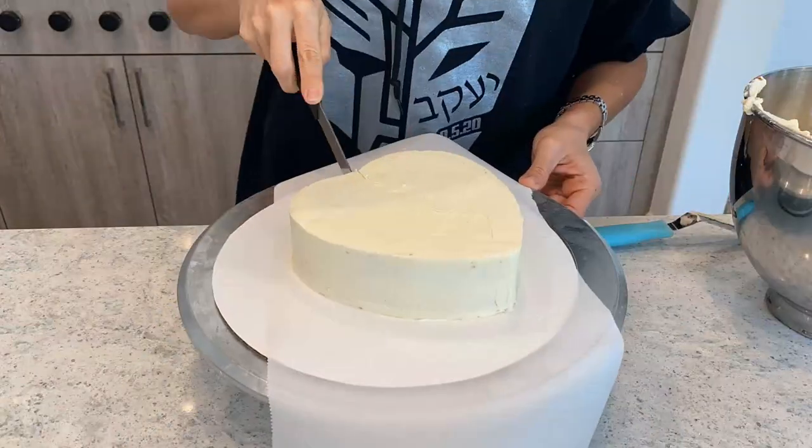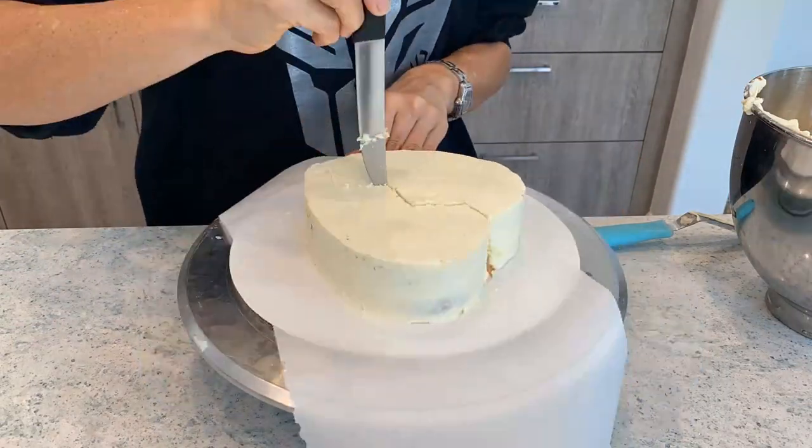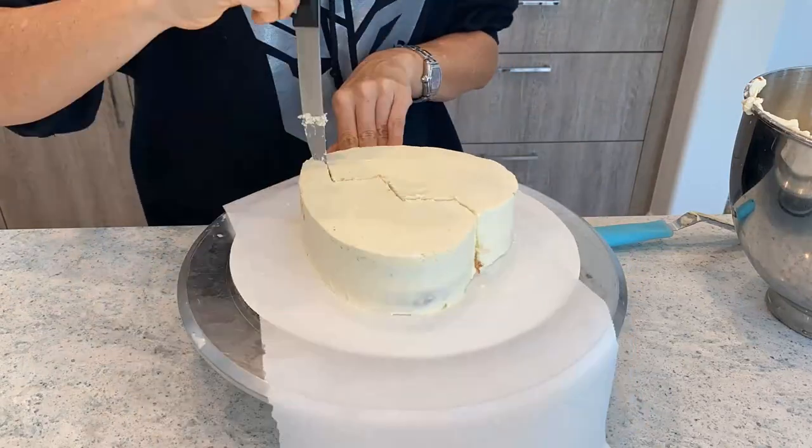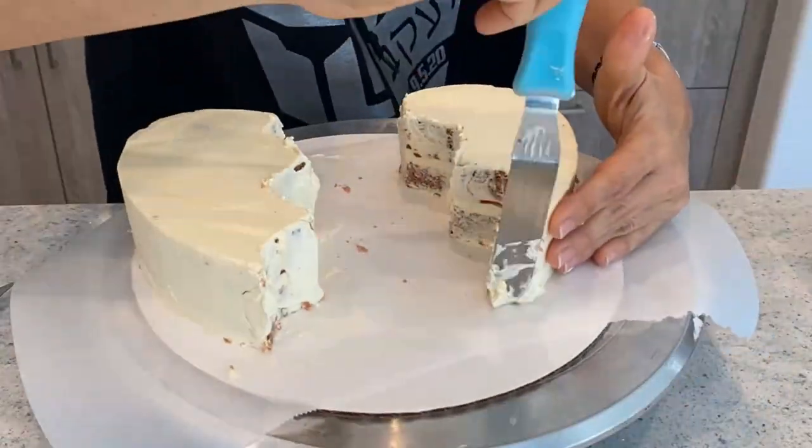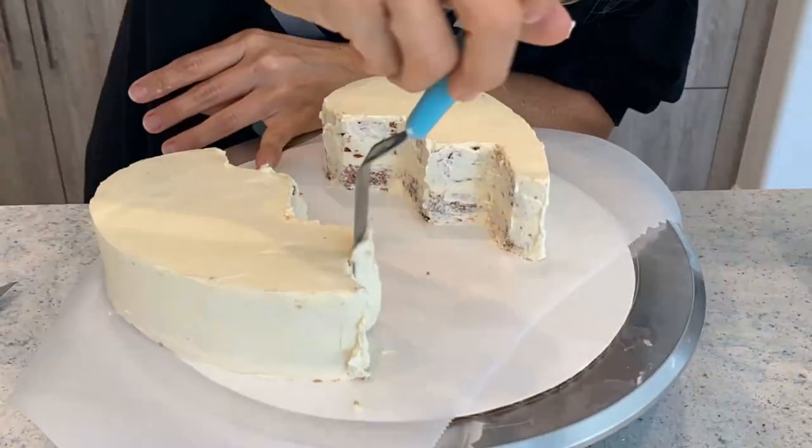Once it was nice and cool, I used a very sharp knife and I tried really hard keeping the knife at a right angle to cut this cake in half in a fun way. And of course, crumb coat it again and put it back in the fridge.